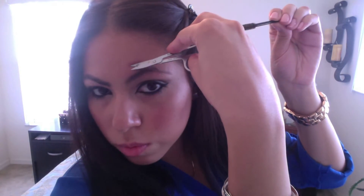The same thing when you get to the middle of the eyebrow — you want to brush them down and cut what's sticking out.